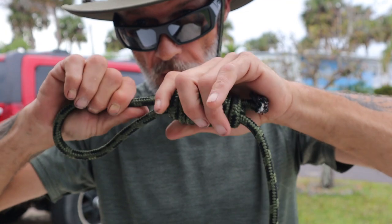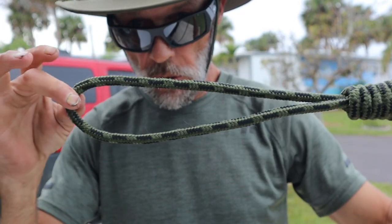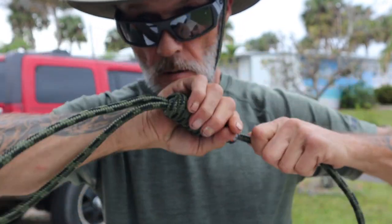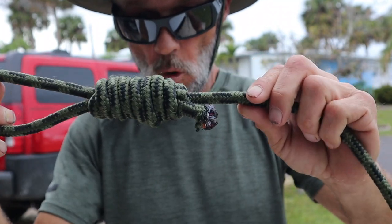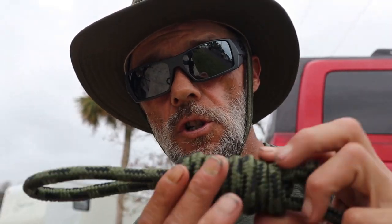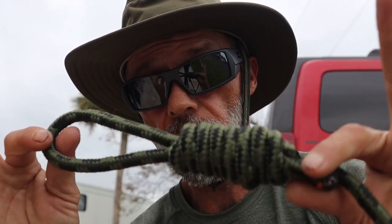Just goes to show you guys, way back in the day they knew what they were doing. This goes along with all the other knot tying I've been showing you over the past several weeks. The more loops you make around that knot, the stronger this thing becomes. Remember, this is for entertainment purposes only — just goes to show what was done back in the day with bank robbers and horse thieves. They would usually find themselves on the end of one of these hanging from a tree.